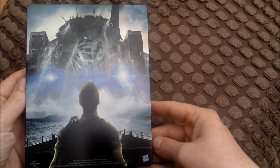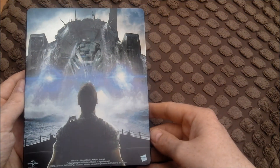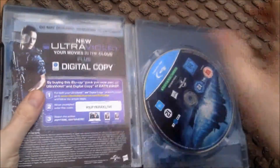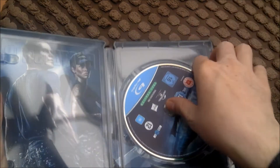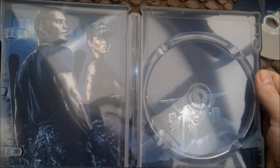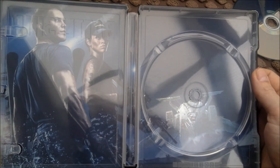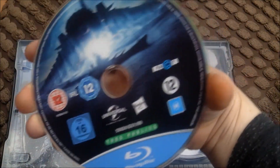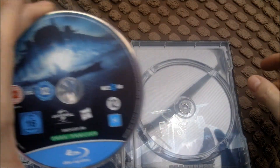It's nice on the back there. There's my digital copy code. Got some nice artwork in it. And there's the disc - same cover as the front.